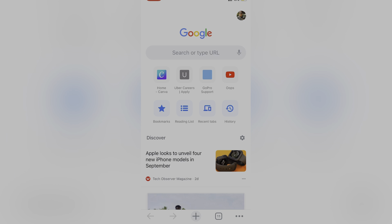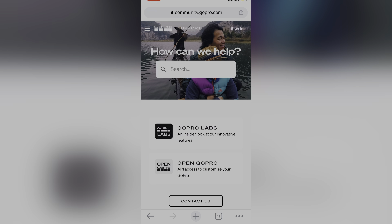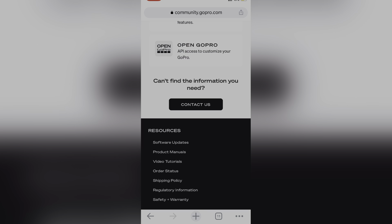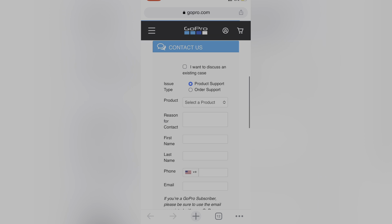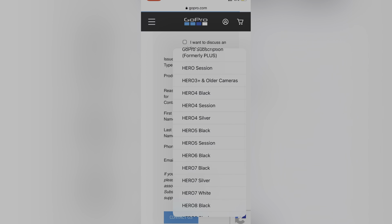Now we are going to the phone screen to show the GoPro customer contact process. First of all, you don't need to be afraid. Simply type gopro.com or GoPro support. You can also click the link in the description. From there, you will see the 'Contact Us' option and then click on 'Product Support.'